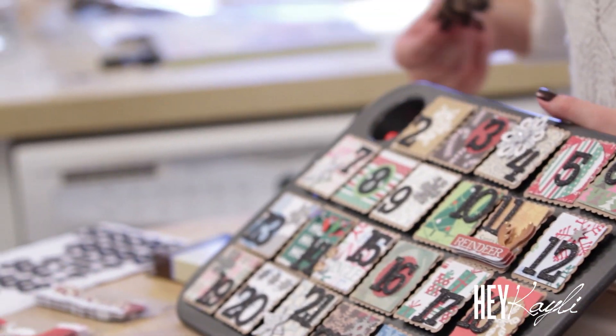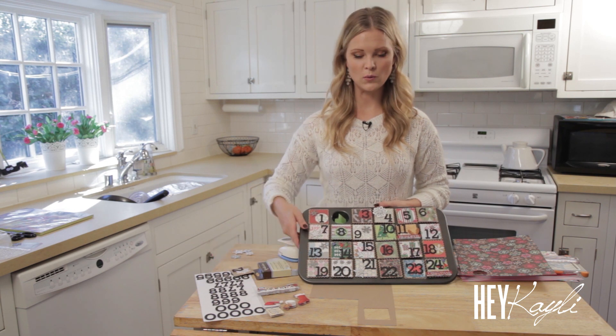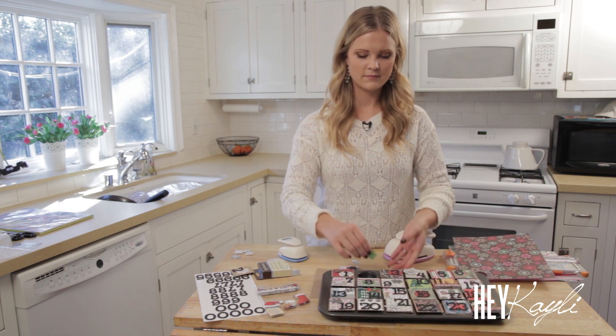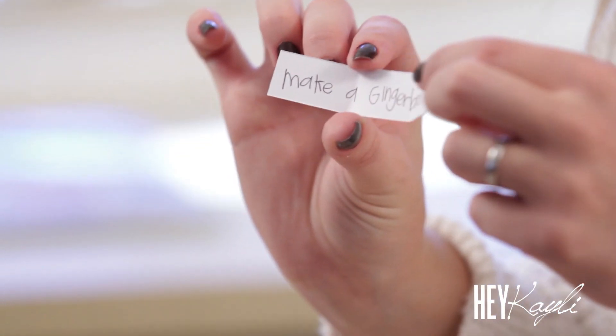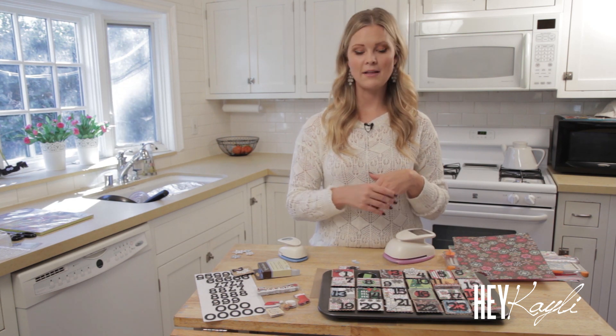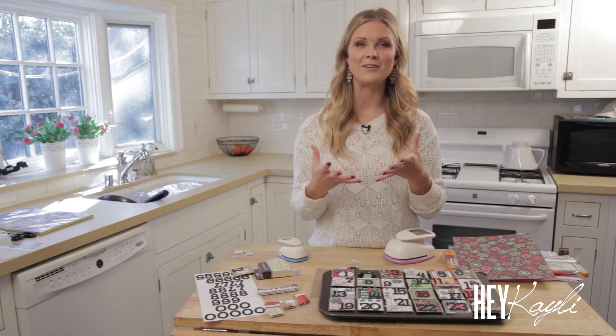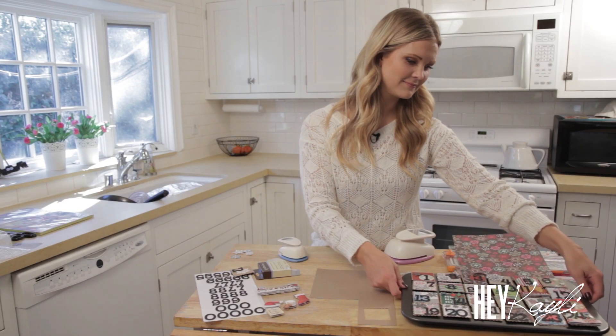For each day I add something different. On the first day I have two little treats in there, and on the second day I have a little note for an activity we can do together as a family. This one says 'make a gingerbread house.' It's fun to add a personal touch — add things that you guys like to do together. If you like to drive around and look at Christmas lights, put that down for one of the days. It makes it more fun for the kids to open it up and get excited about what you're going to do.